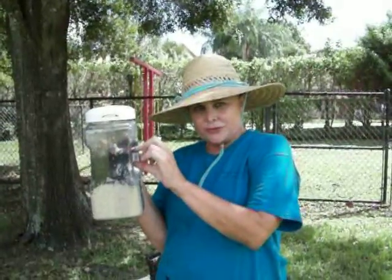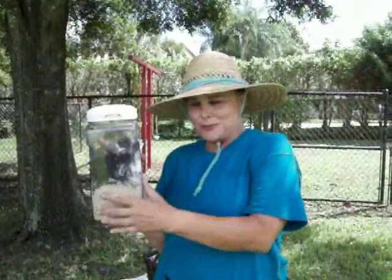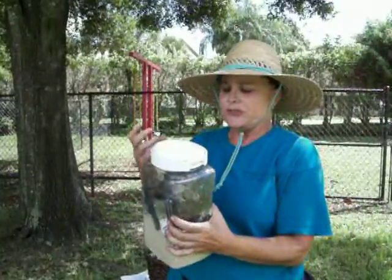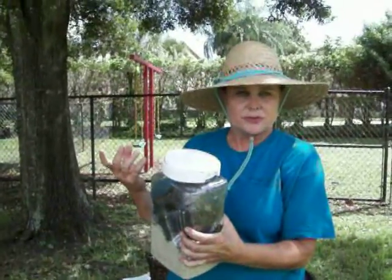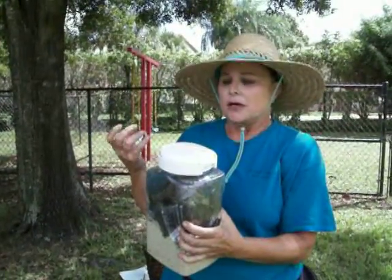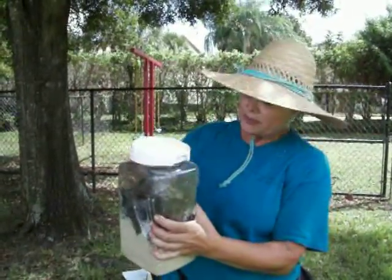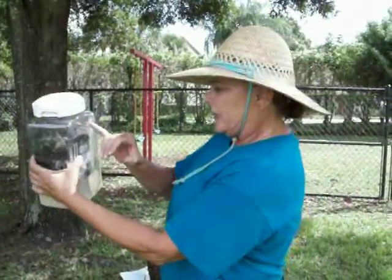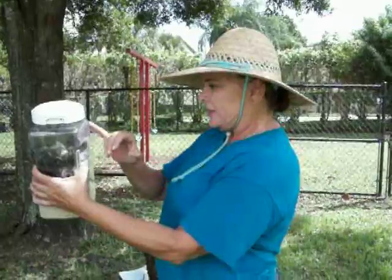Then you put a little compost and then you put a couple worms. Now after the kids have their lunch today, what they're going to do is they're going to take some of their fruit scraps — their vegetables and fruits, not their citrus peels — and they're going to put it on the top of here. So these worms are going to be able to crawl all through here and have a really nice, happy atmosphere.